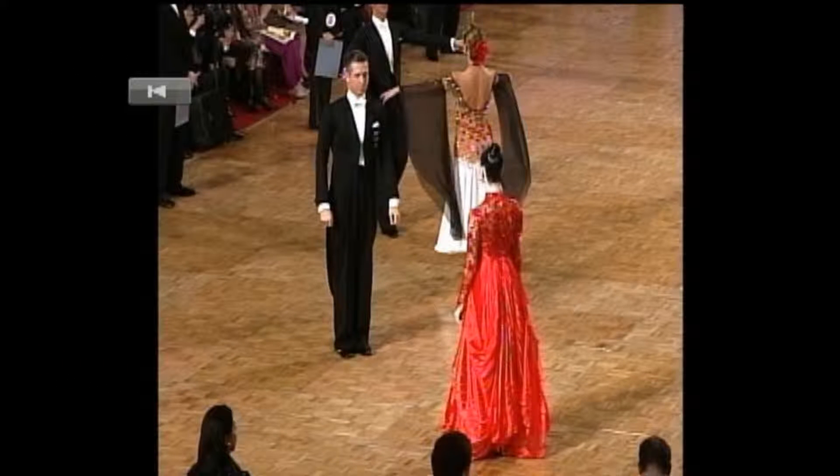Let's look at Whisk 1 first. Sasha and Natasha Karabayi dancing the whisk, chassé from PP, into a natural figure.